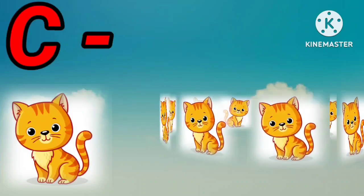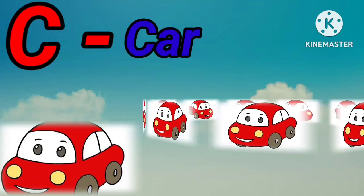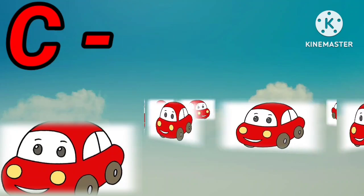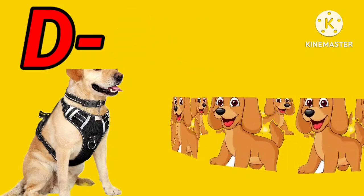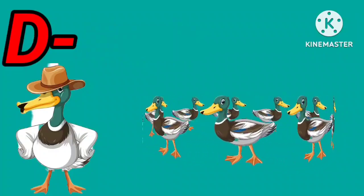C for cat. C for car. D for dog. D for duck.